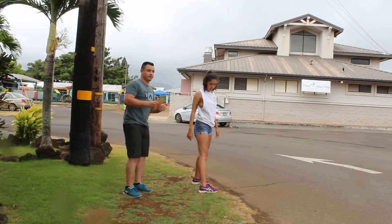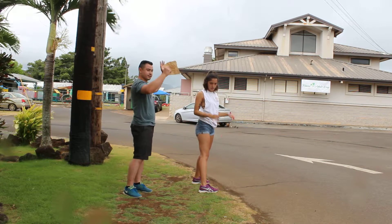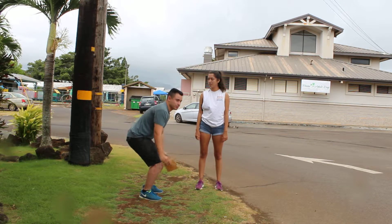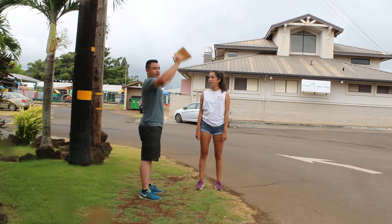So right here she finally flexed her shoulders but she did not bend her knees. When you're going in for the vertical jump you're going to want to bend your knees all the way and then come up.